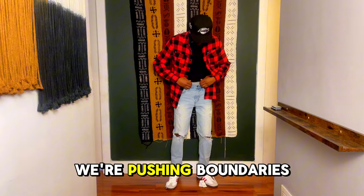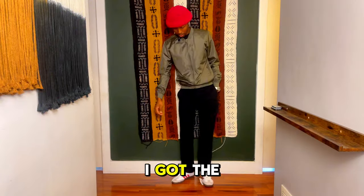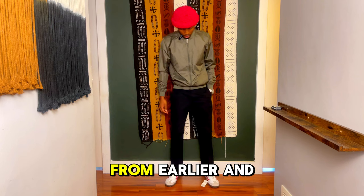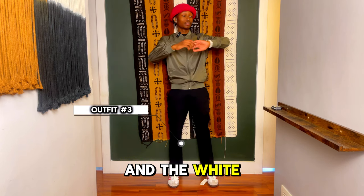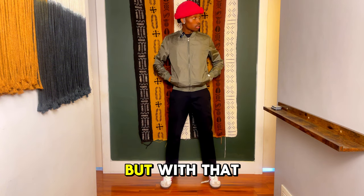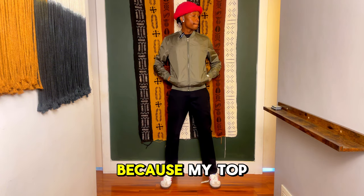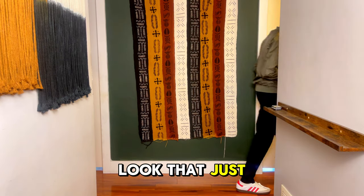Next up, we're pushing boundaries with a business casual twist. I've got the green jacket, the red beanie from earlier, and the black pants. This style already stands out, and the white watch keeps it fresh, all centered around the white Adidas Sambas. Do not go anywhere because my top way to rock these kicks is coming up and it's a look that just hits different.